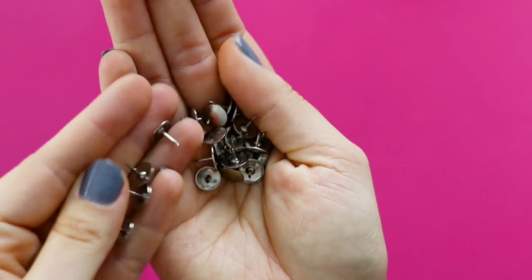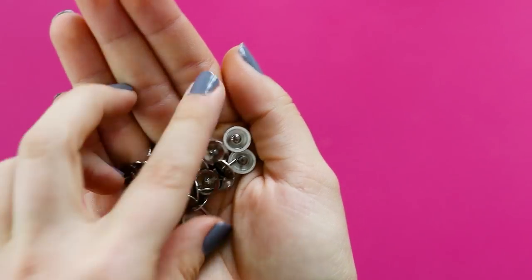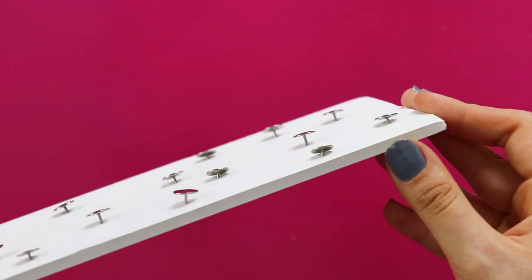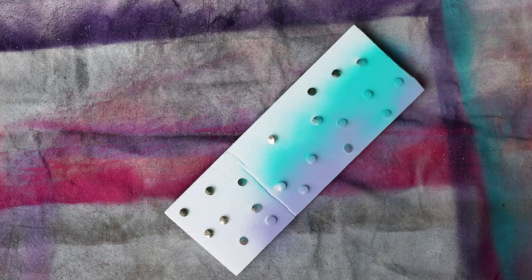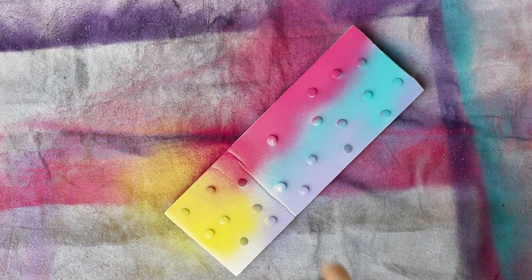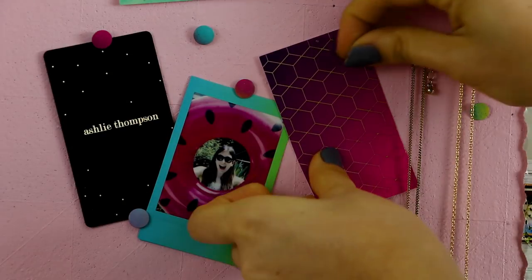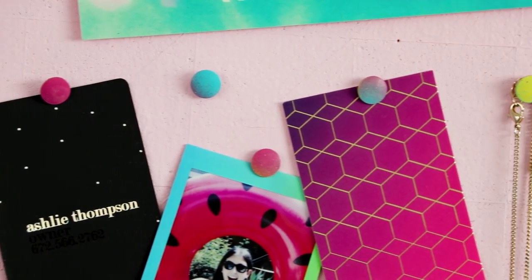This next one is also really easy — we're just going to make fun gradient thumbtacks. Start with plain metal thumbtacks and push them into a piece of foam core. Then spray paint them, and it's fun to overlap the spray paint colors so you end up with gradients on some of the thumbtacks. Once that's completely dry, pull them out of the foam core and now you can hang up reminders and photos and school notices in style.